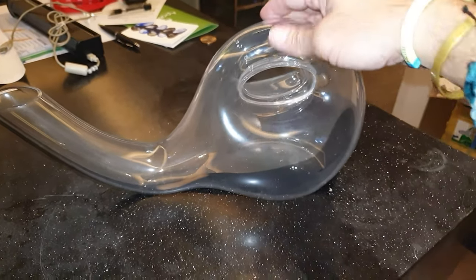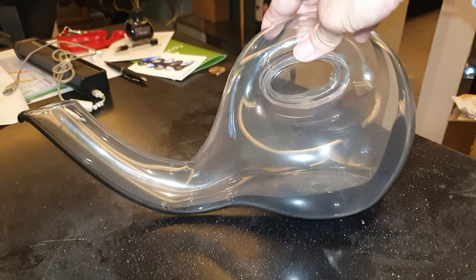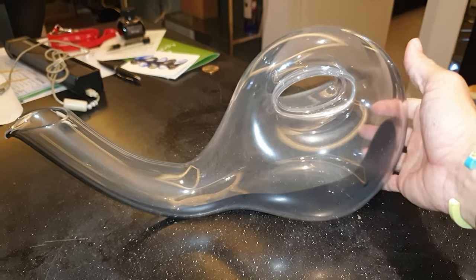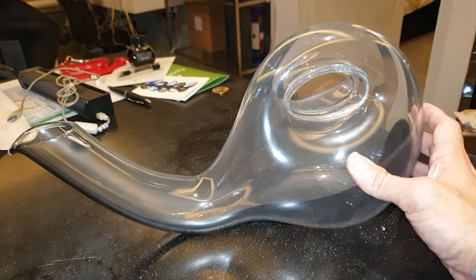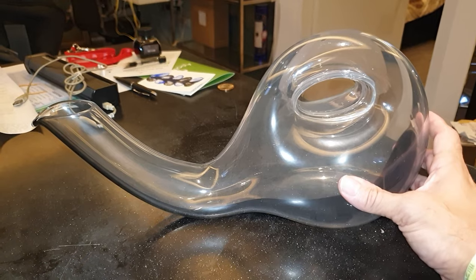Hey guys, Jeb here. This is my escargot or snail-shaped wine decanter. It's a very nice item. You can find it online. It's not that expensive compared to other fancier aerators or decanters you can find in wine stores or online.